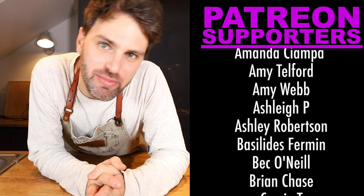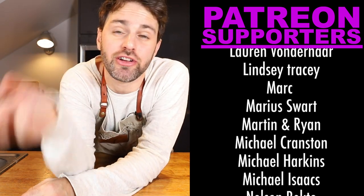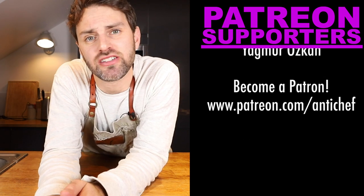Shout out to my patrons up on the screen — you can see them scrolling by, they're helping out big time. If you're curious about Patreon and want to sign up yourself, it's linked in the description along with my social media links, the link for this cookbook, and merch links — whatever you need, it's down in the description. This was Jamie and Julia. Bon appétit, see you soon.